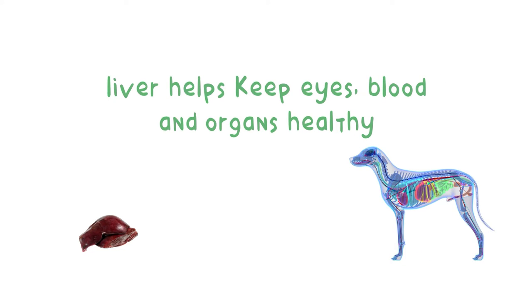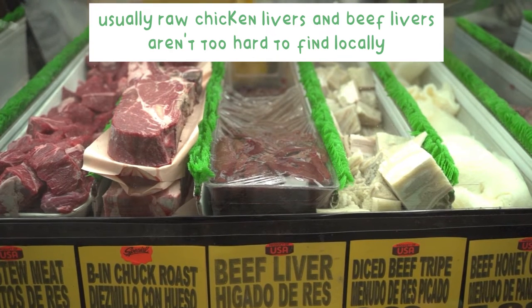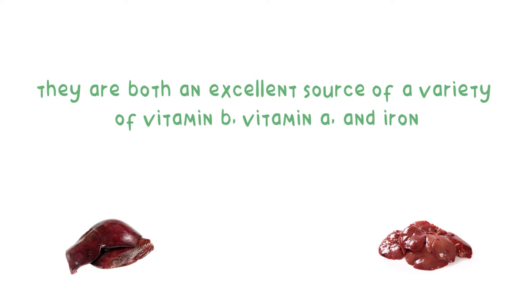Liver helps to keep the eyes, blood, and organs healthy. Raw chicken livers and beef livers aren't too hard to find locally. They are both an excellent source of a variety of vitamin B, vitamin A, and iron.